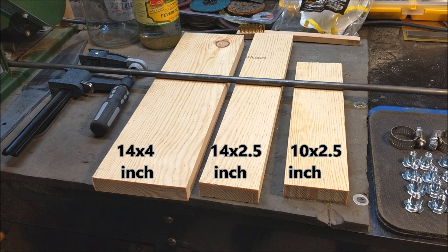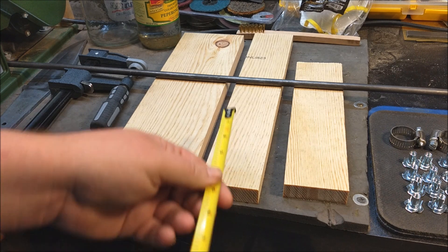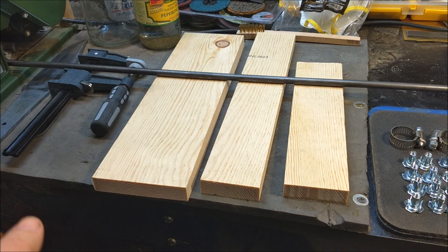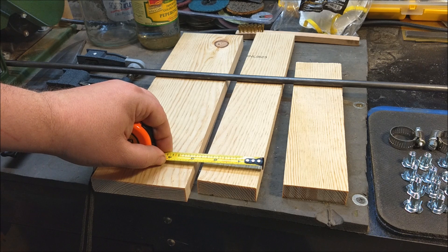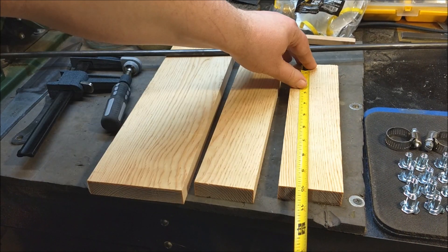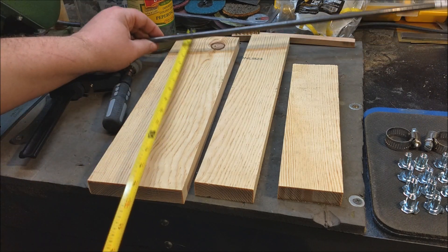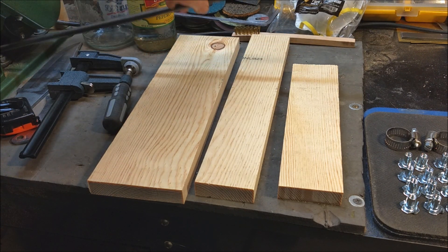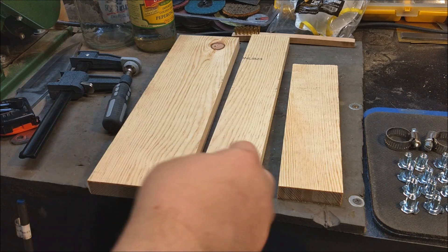As far as materials, you're going to need some cut pieces of wood. The main body of the jig is going to be a 14-inch piece, two and a half inches wide. Then there's a 10-inch piece, also two and a half inches wide, because it's going to go on top of the body. There's also another 14-inch piece. Once everything is drilled and the T-nuts are installed, it's going to look something like this.